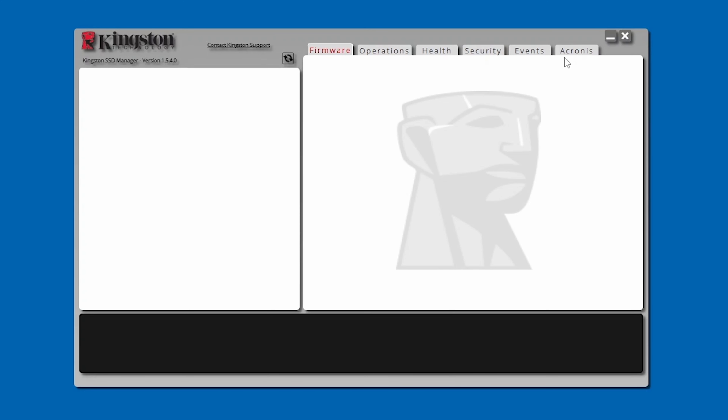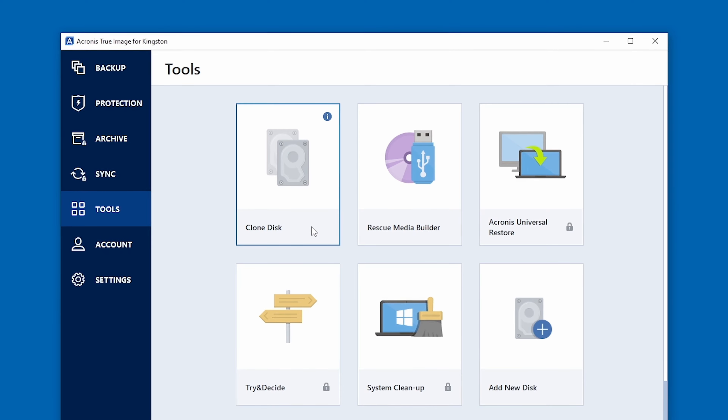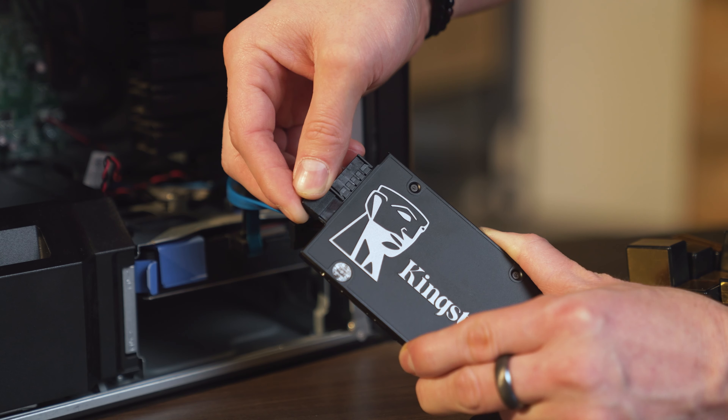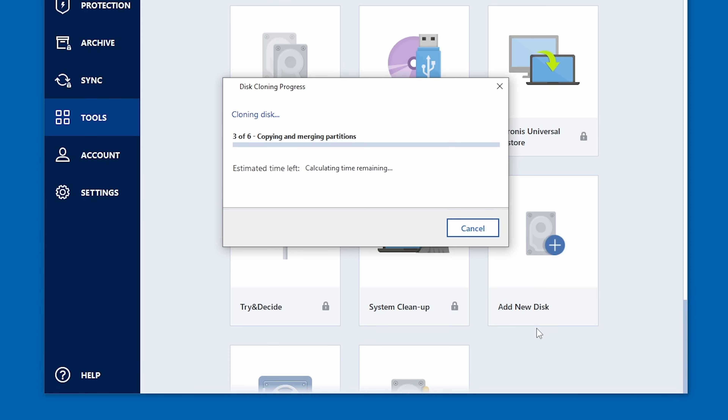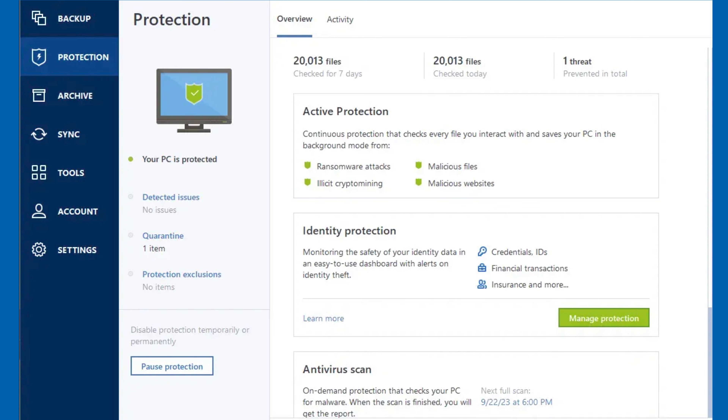On opening Kingston SSD Manager, you'll see an Acronis tab. You can only use the Acronis True Image for Kingston software if you have a Kingston SSD installed in your PC. Acronis is software that offers drive cloning as well as ransomware protection.